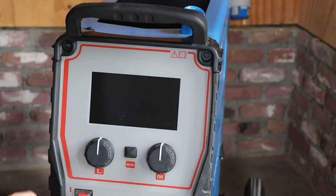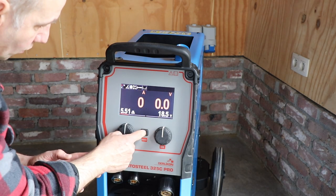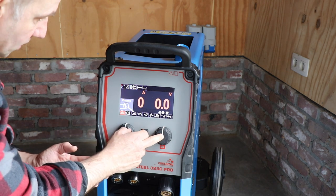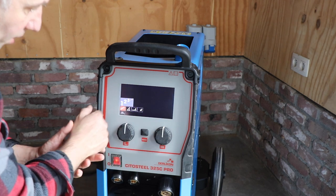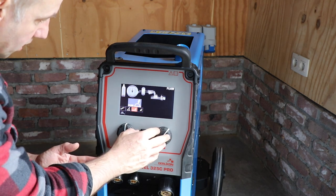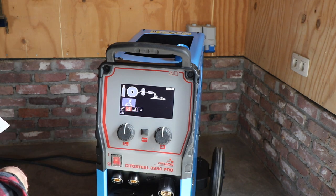So let's start up the system. With the menu button you can go to a menu and this way you can select the welding process. With the right button you can select it. There are some predefined welding processes that you can also select and set yourself. So let's go to the gas metal arc welding.